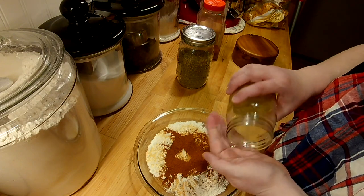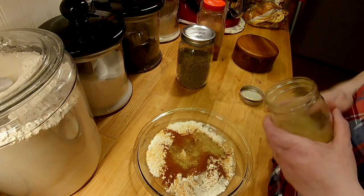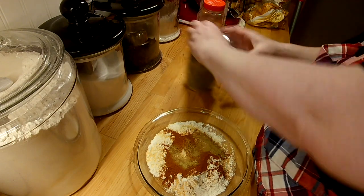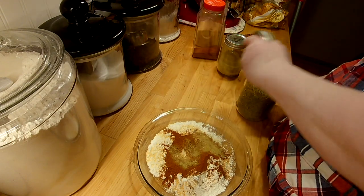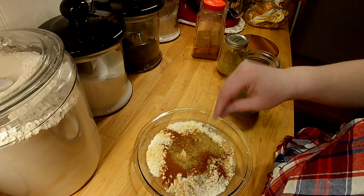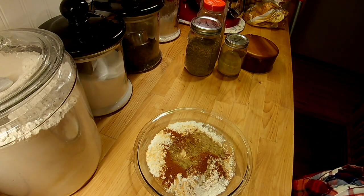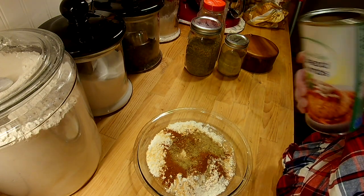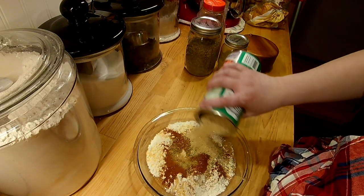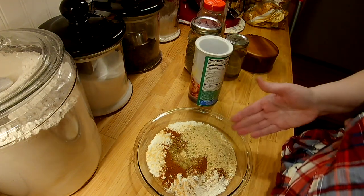I'm adding a little poultry seasoning — not too much, you don't want to overpower the other spices — and then literally just a pinch of thyme. This little tip I got from my sister: just a little bit of breadcrumbs makes it a little crunchy. These are Italian; I'd normally do plain but they're downstairs and I'm upstairs, so Italian it is. That's going to be our breading.